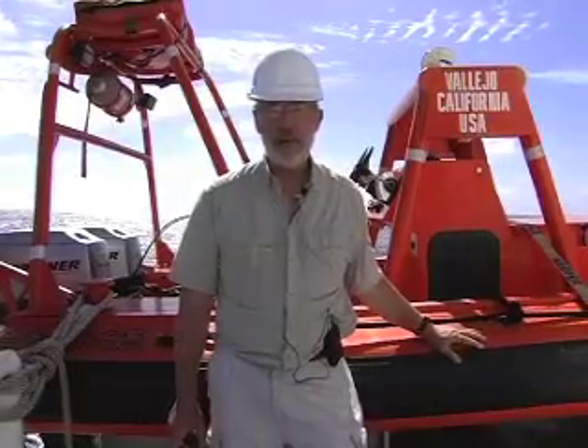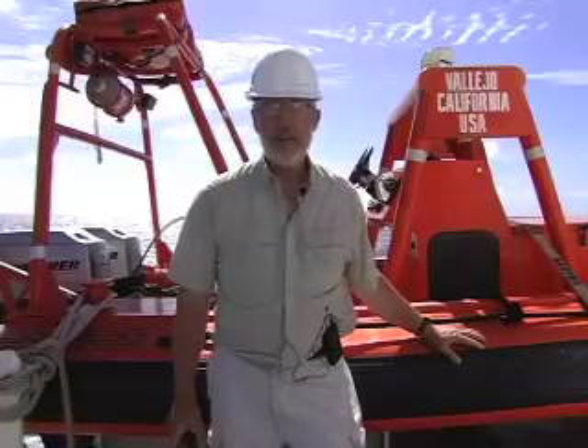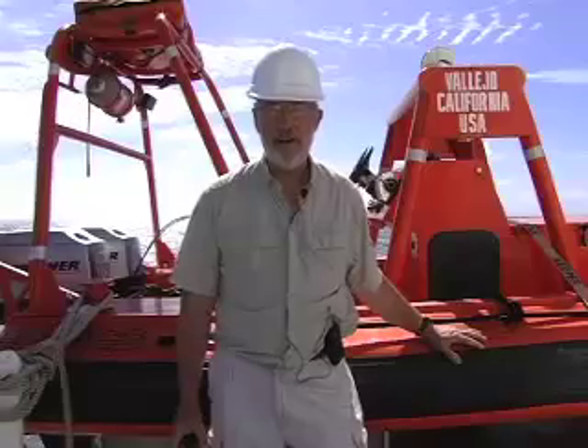Hello everyone, I'm Doug Webster, Director of Public Relations for the California Maritime Academy. Today, aboard the training ship Golden Bear as she continues her 2008 training cruise heading back to Hawaii on the first leg of two summer cruises, we're going to tell you about the ship's fast rescue boat. Come on along.